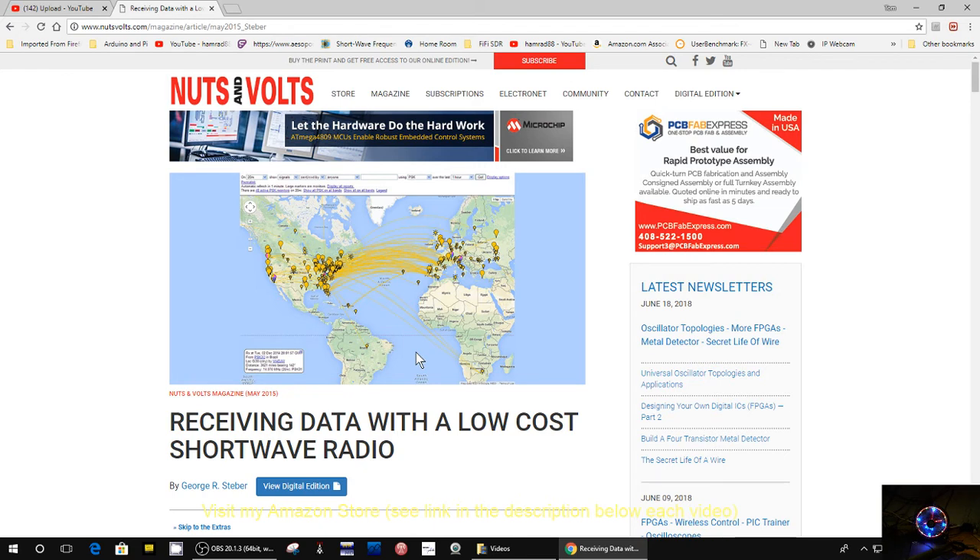Anyway, I just wanted to show you that. Check out this article — I'll put a link in the description below this video so you can go to this article and read it, both for new shortwave listeners and even old shortwave listeners that haven't tried all these new functions. That's it. If you enjoyed my show, please give me a thumbs up and have a great day. Bye-bye.